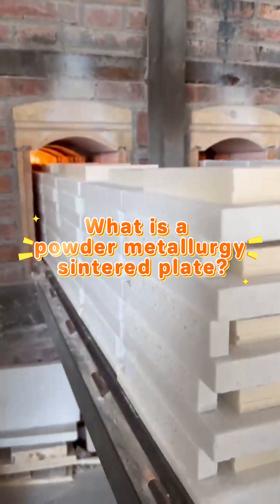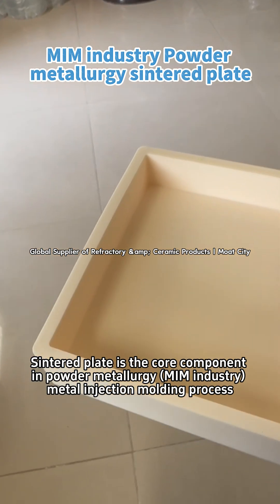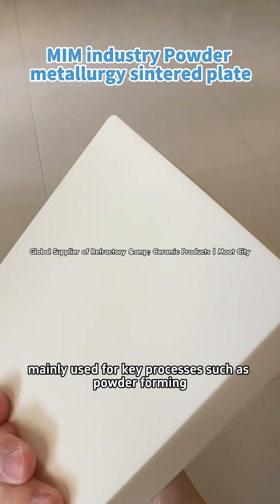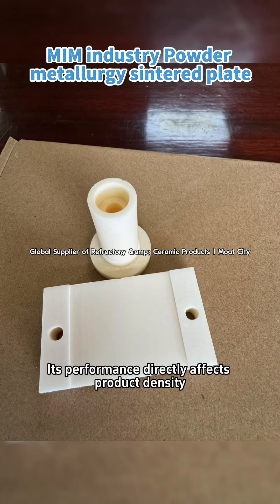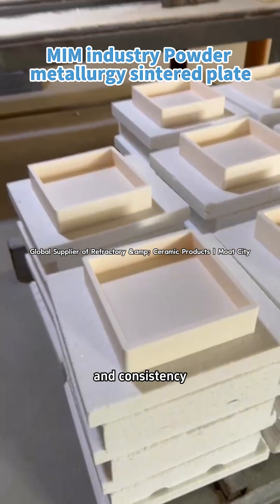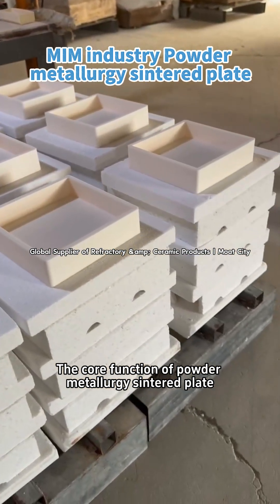What is Powder Metallurgy Sintered Plate? Sintered Plate is the core component in the Powder Metallurgy MIM industry. The metal injection molding process mainly uses it for key processes such as powder forming, high temperature sintering, and conveying support. Its performance directly affects product density, dimensional accuracy, and consistency.